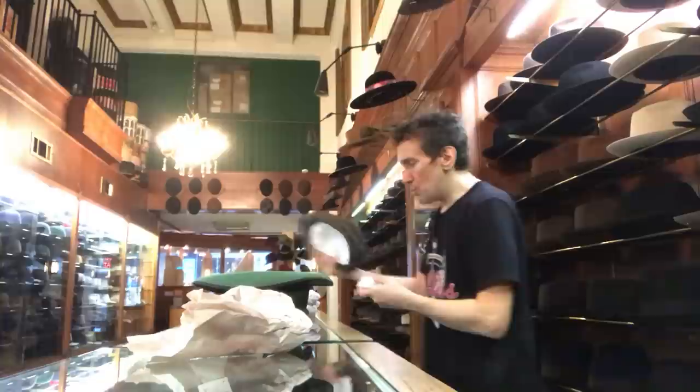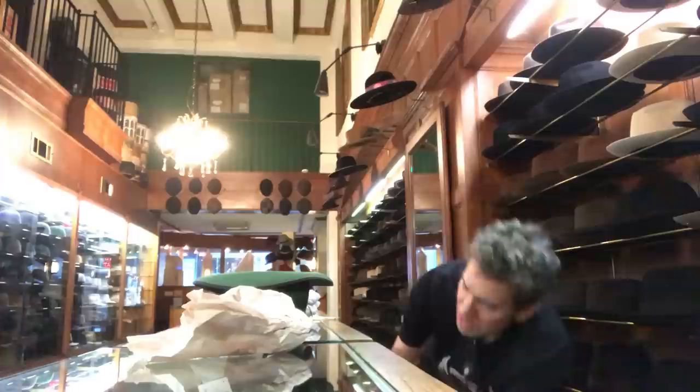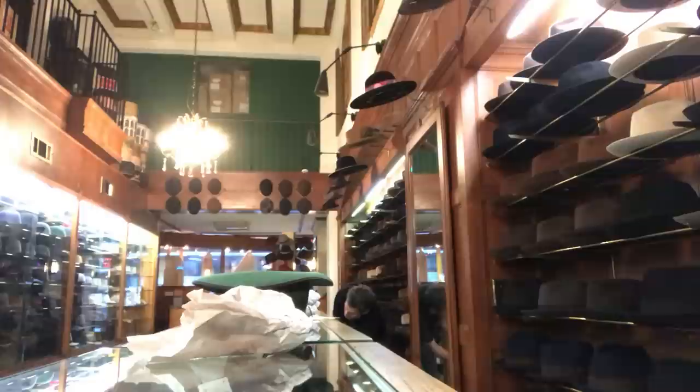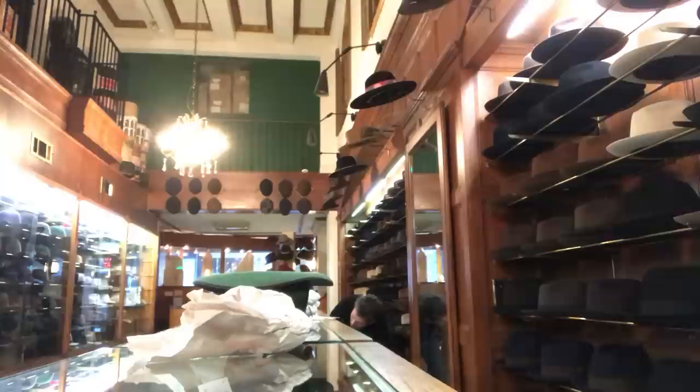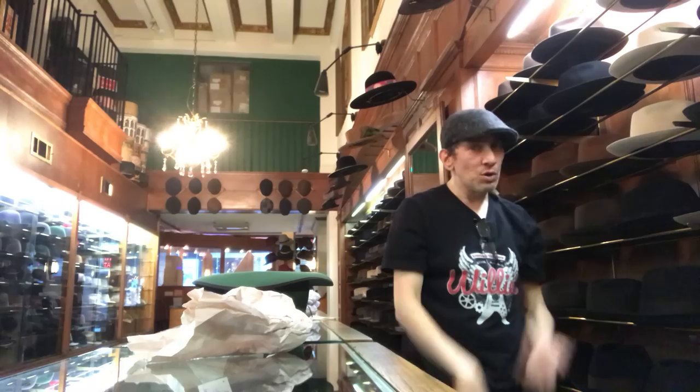Now let's look at some very skinny caps. There's something called the JJ Slim — it's not even my skinniest cap. Here's something skinny right here. Yeah, that's a skinny cap. This is what's trendy now — super skinny. Guys put that on and their girlfriends are like, that looks great. Because it looks modern. It doesn't look retro or flashy or overdone.